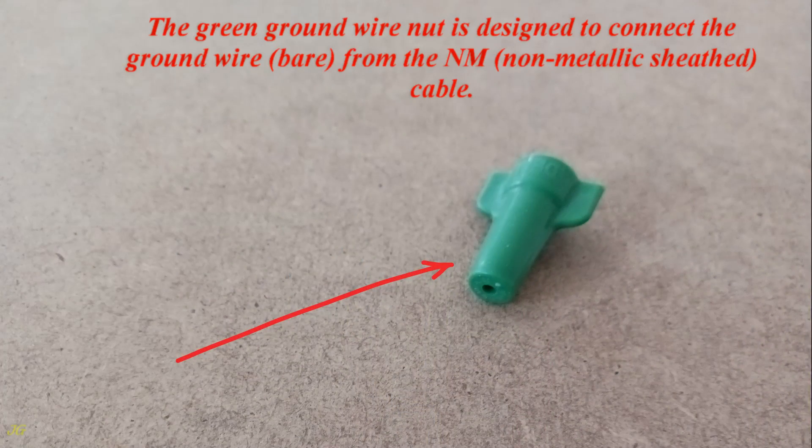The green ground wire nut is designed to connect the ground wire, bare, from the NM, non-metallic sheathed cable.